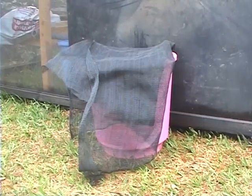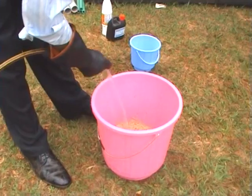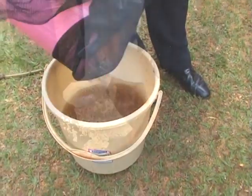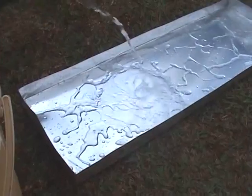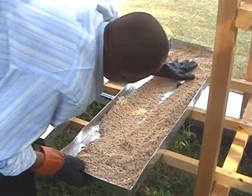Next, you will need to soak your seeds for a period of 8 to 12 hours. This helps to end seed dormancy. Mix two to three parts water to one part seed. Remove and drain the water and put them in a sprouting bag for about 48 hours, which is about two days. Finally, your seeds are ready for planting. Using thoroughly sterilized aluminum trays, place the seeds in the trays, spread evenly, and cover to facilitate faster shoot development. Uncover after one or two days.